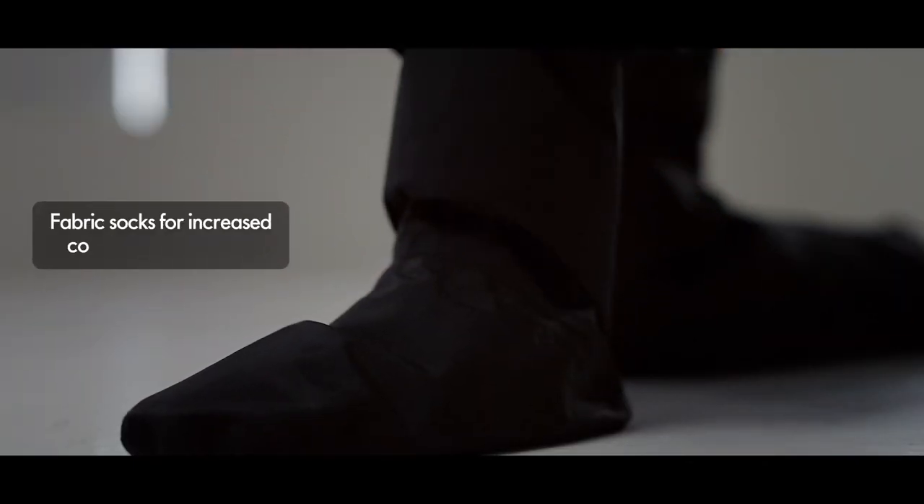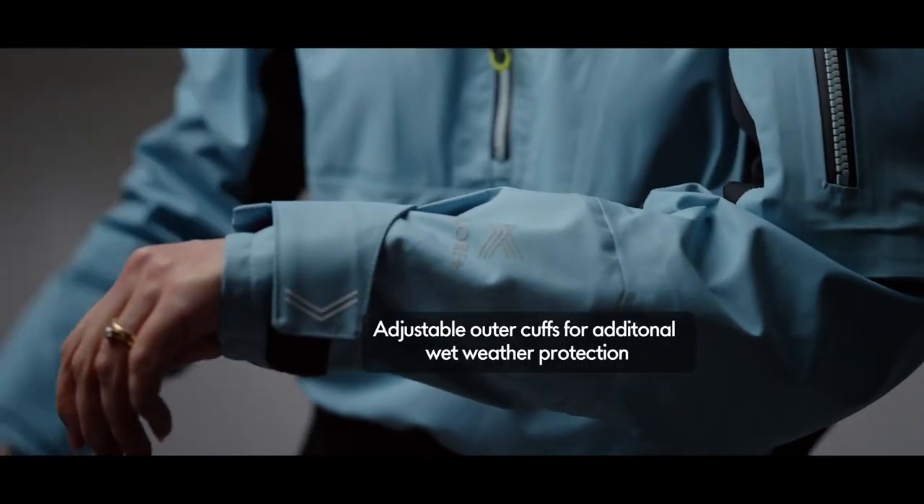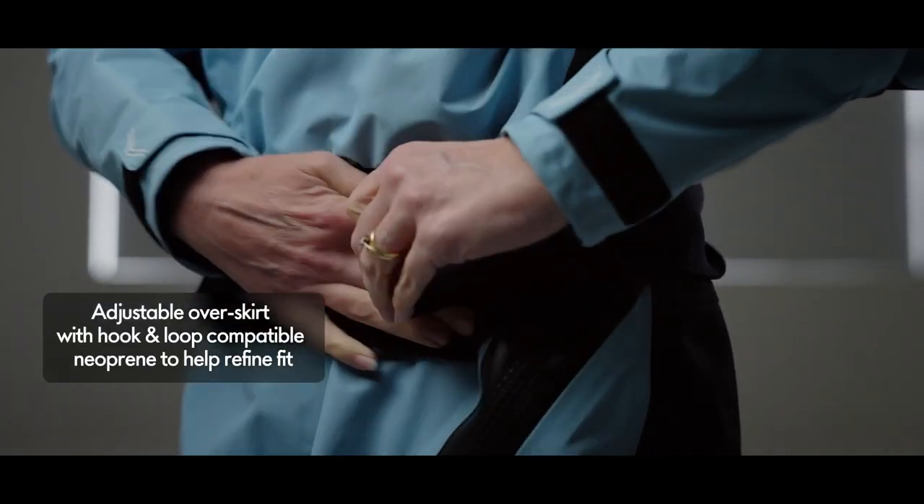Fabric socks for increased comfort and durability. Adjustable outer cuffs for additional wet weather protection. Neoprene overskirt with hook and loop adjustment for an improved fit.